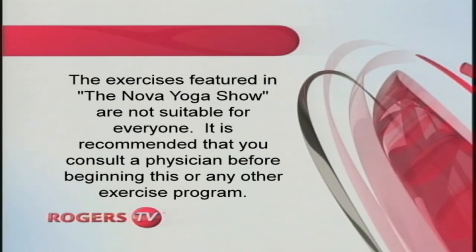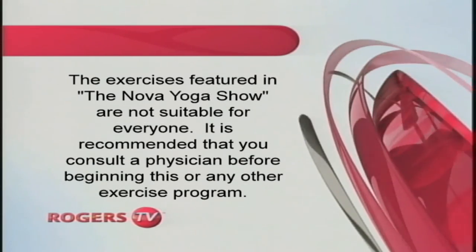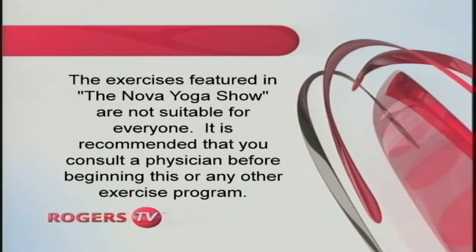The exercises featured in the Nova Yoga Show are not suitable for everyone. It is recommended that you consult a physician before beginning this or any other exercise program.